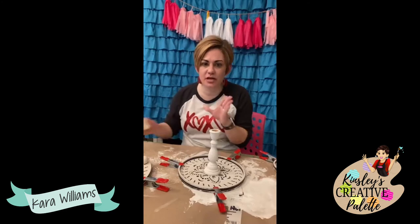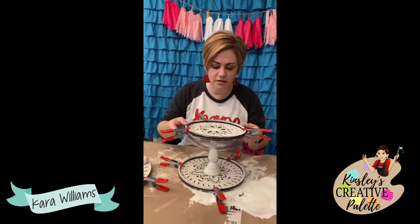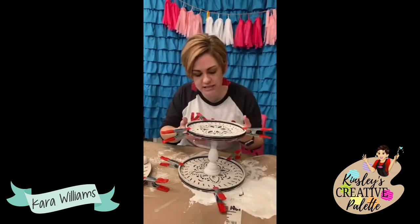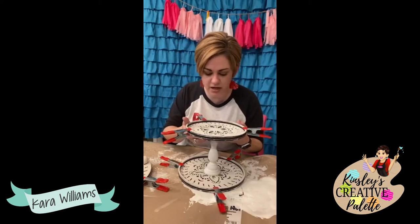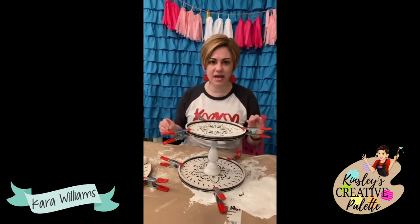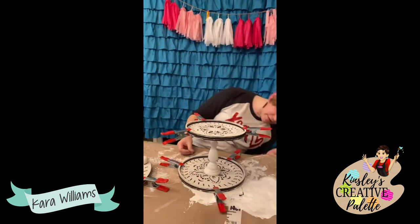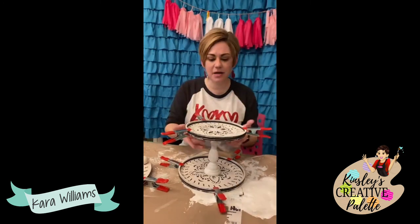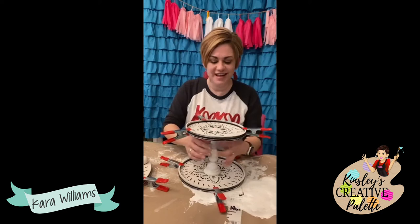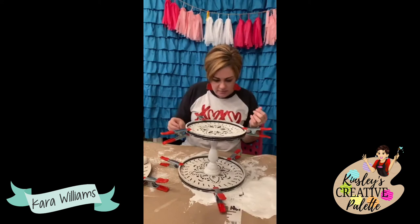For some of you that just joined me — I made a big announcement at the beginning. Tomorrow I am opening up my monthly home decor DIY subscription box. You will get everything that you need to make a home decor piece every month. This upcoming month happens to be reversible. The box is $35 plus shipping, so $43 if you need it shipped. It is a monthly subscription but you can cancel any time before your payment processes.